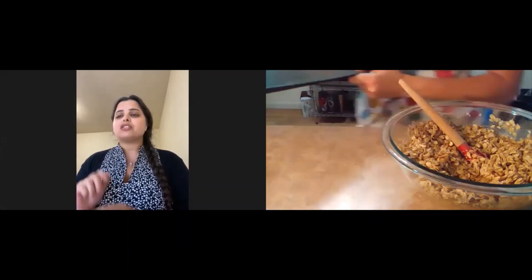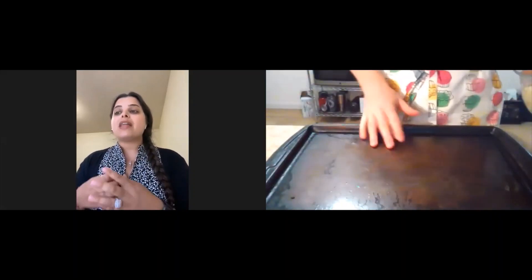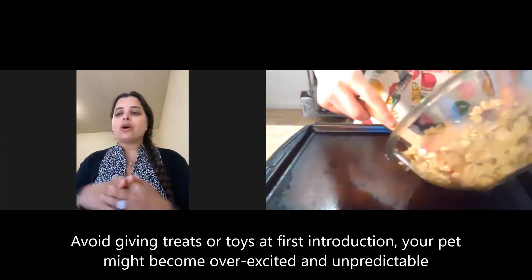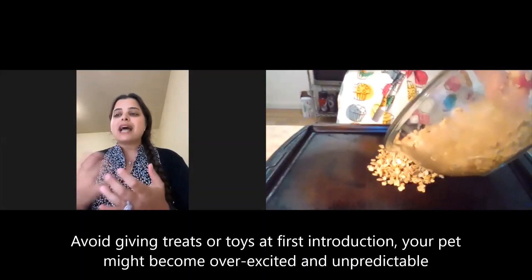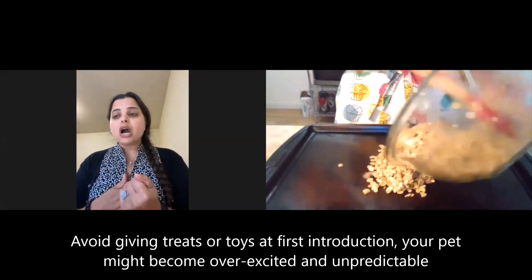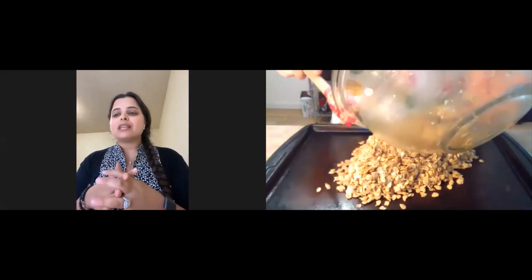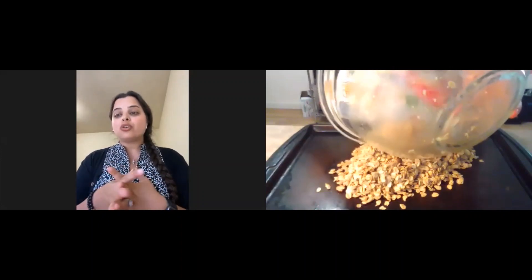The fourth tip is to avoid giving treats or toys to your pets at the first greeting. Some dogs get too excited when they see a treat and may start snatching roughly from the tiny fingers of your child. Toys are also a great way to play with dogs or cats, but they could cause territorial issues or rough housing that might not leave a great first impression on your young ones.